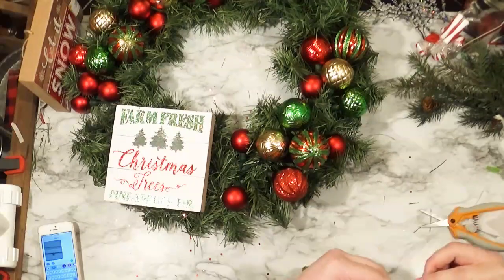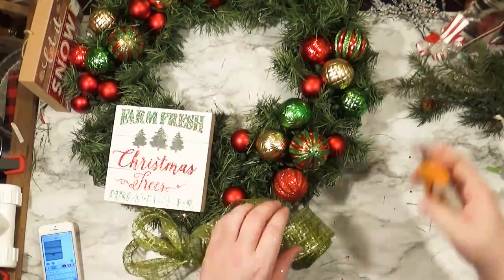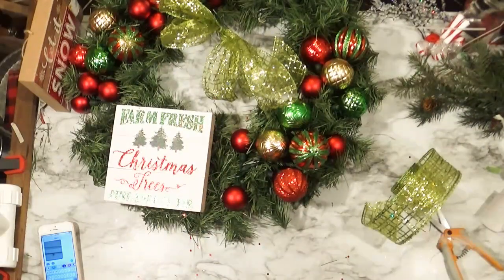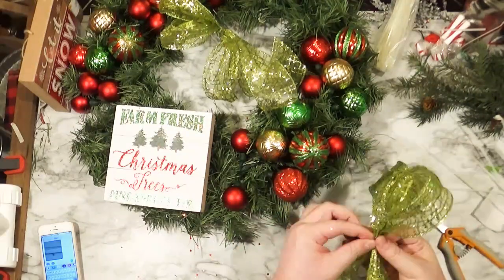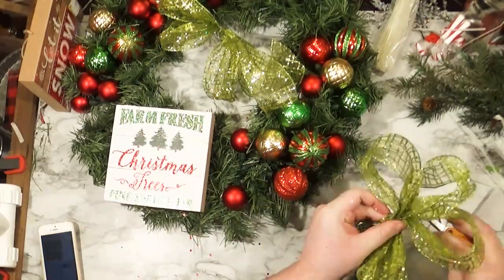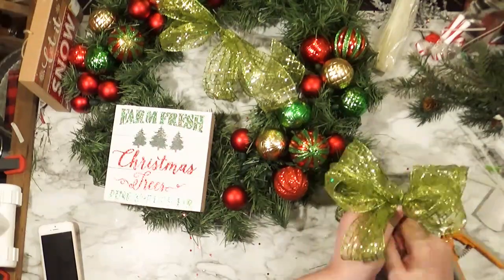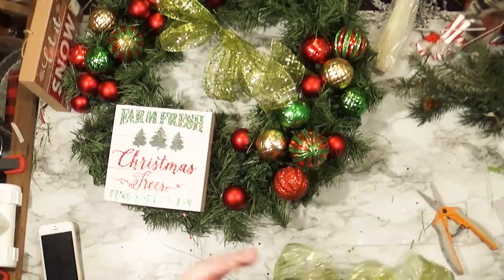So I'm making some little — not really full bows, just a couple of loops, like a little something puffy. Because I always see those wreaths that are covered in bows and I always think they look so good. But at the same time, it's not something I would personally ever make, I guess. They look really good, but it's just not something I see myself doing.